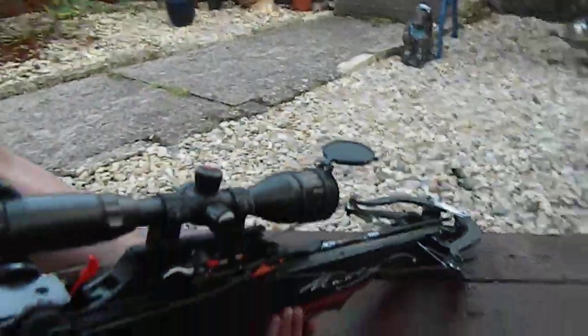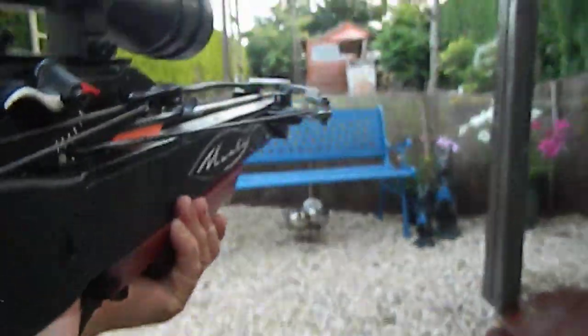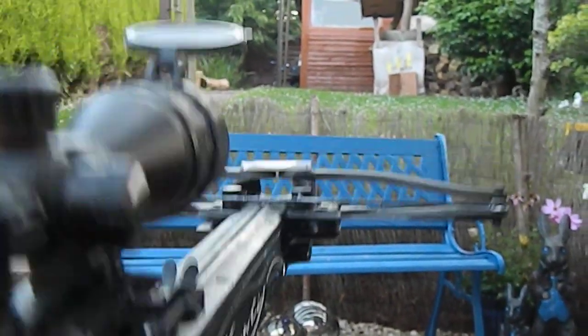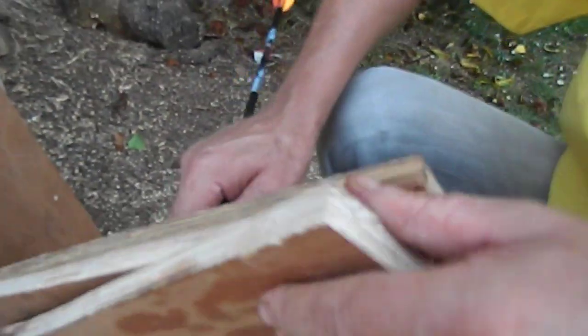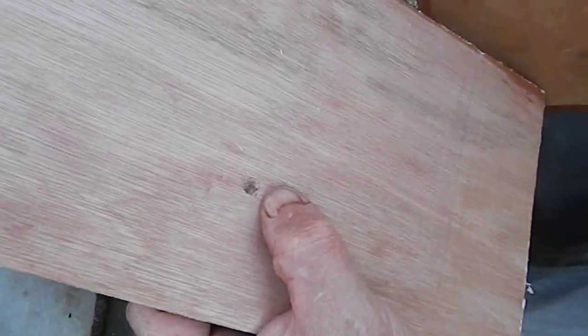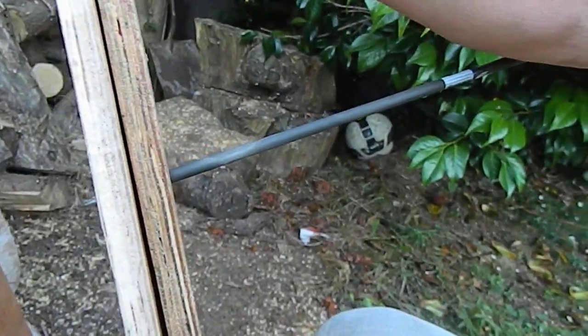400 grain bolt in, ready to go. There's a safety catch there — all you do is just push forward all the way and you're ready to shoot. It's gone clean through two pieces and I'm stuck in the third piece. That's 18mm thick plywood — pretty tough stuff.